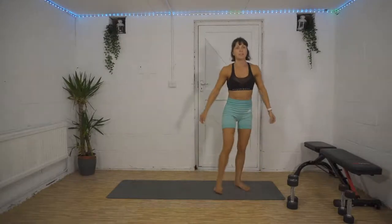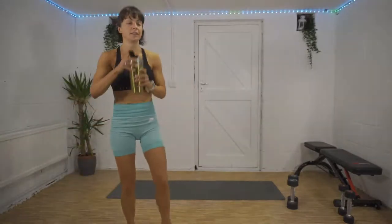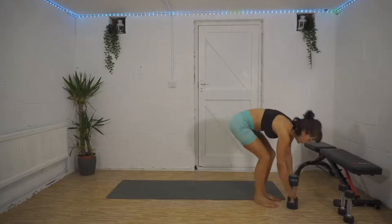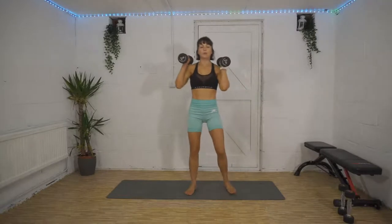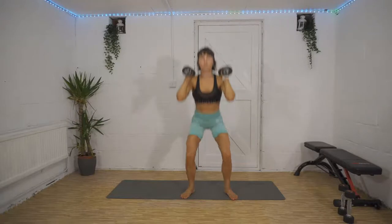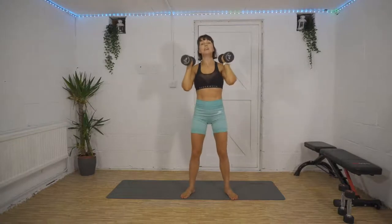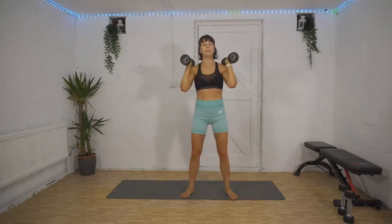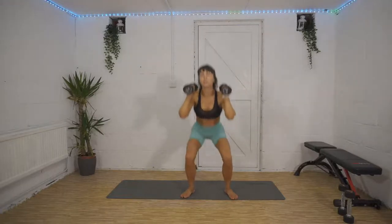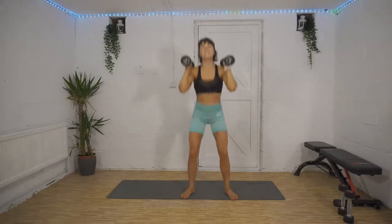Squats and lunges. Here we go — five, four, three, two, one, let's do it! Nice and low, drop that bum right down, chest up, weight in your heels. You can wiggle your toes — there's no pressure on them at all. 20 seconds left to go, come on, you can do it. Into our lunges in just over 10.